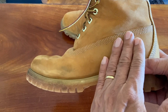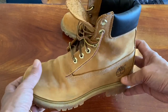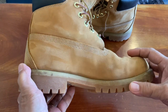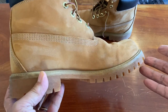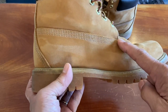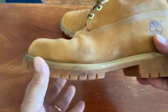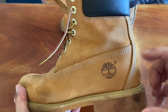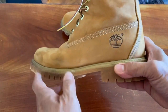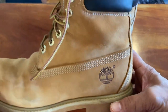Timberland treats their nubuck to be fully waterproof at the tanning stage — it's silicon injected so the whole skin is waterproof, not just coated on the outside. They use contrast stitching in the construction, which helps with the work boot aesthetic. One piece of leather forms the toe box and the vamp, curving around the sides all the way to the back like a boat shape for further water protection. There's a prominent Timberland logo on both heels.